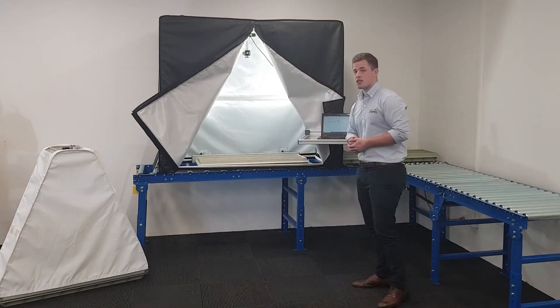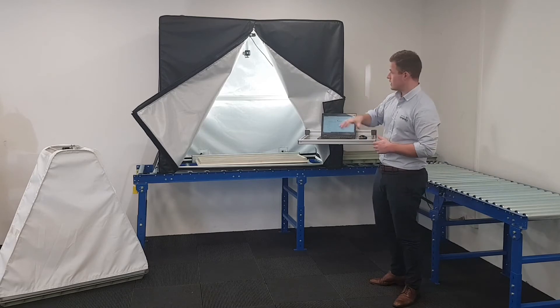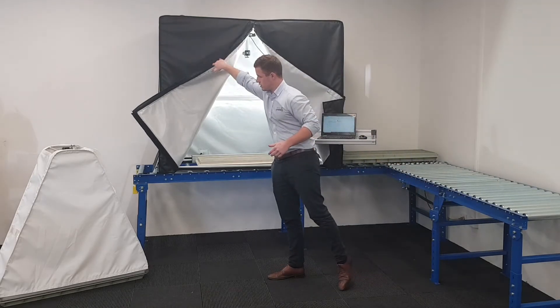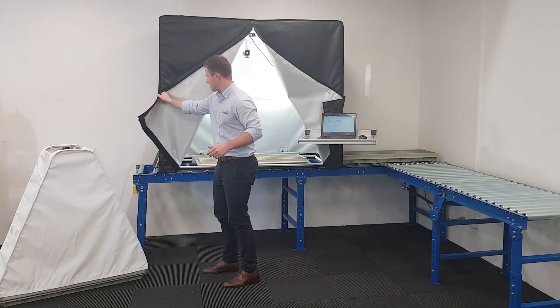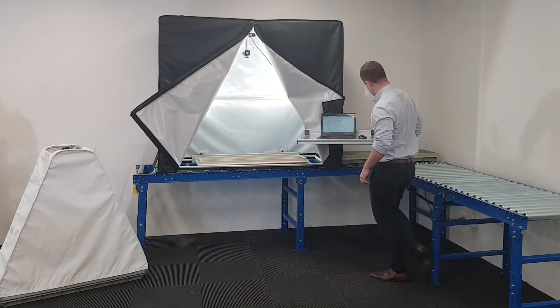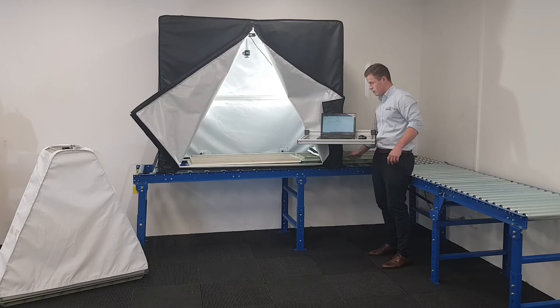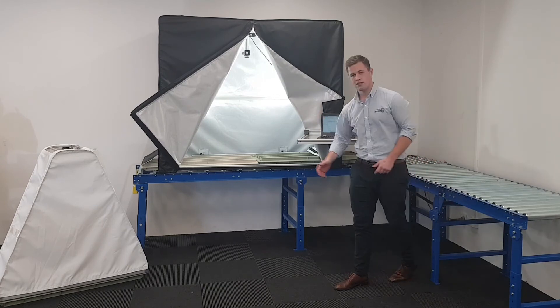And over here we have the fixed photography station. It goes on top of your roller racking. It's got lighting as you can see and obviously these flaps close. This means that you just push your core trays on the roller racking. One you've taken a picture of goes out the other end and you'll take your next picture.